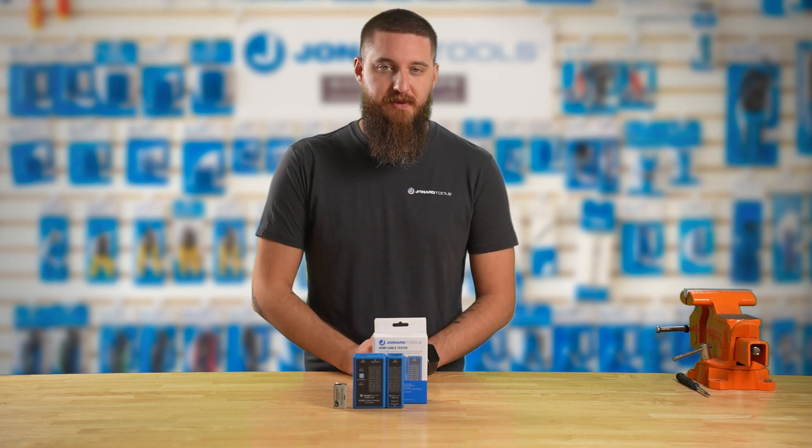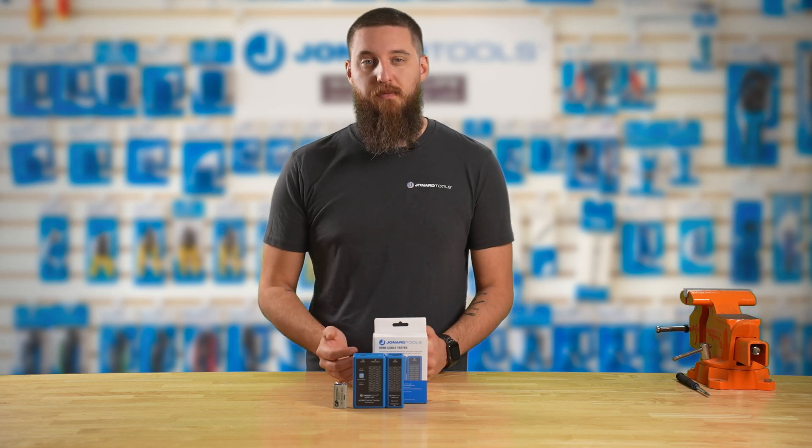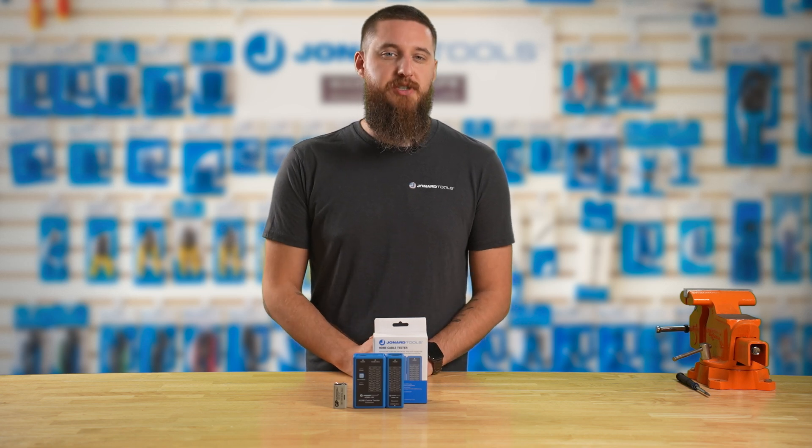This device also works on standard HDMI cables including 1.2, 1.3, 1.4, and 2.0, as well as mini-HDMI.